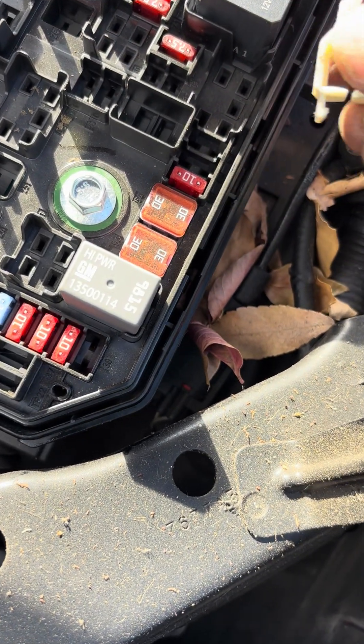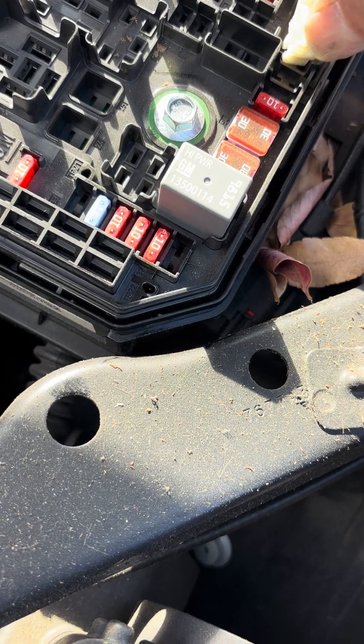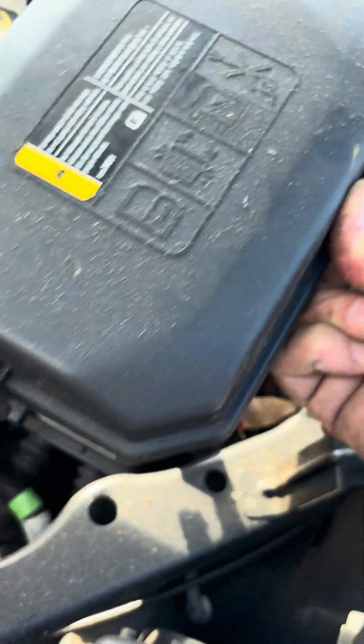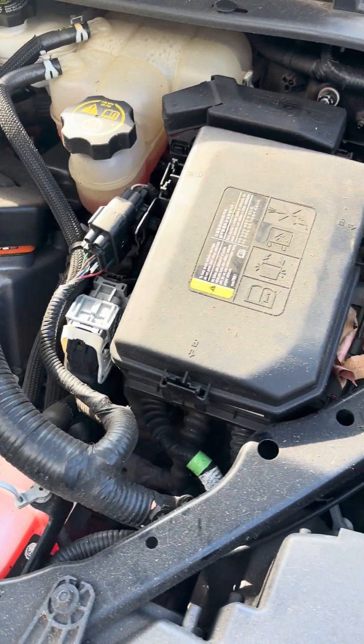Put the fuse remover tool back wherever it was stored — I didn't notice exactly where I took it from, but take it out and put it back. If you want, you can snap the fuse box cover back on.